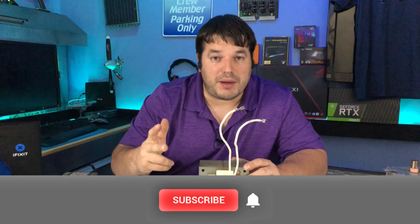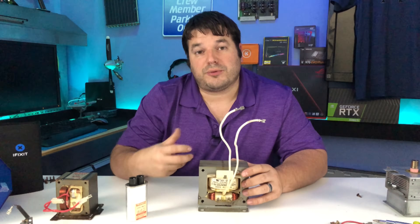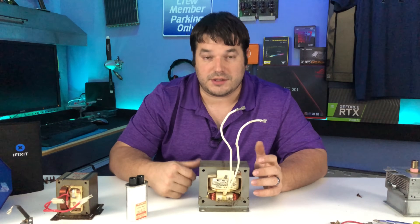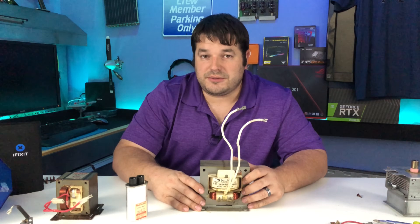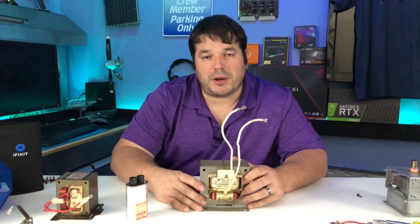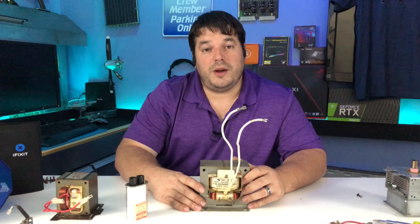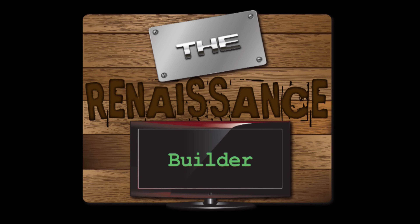Make sure you're subscribed and hit that bell icon for future notifications of the videos where we use these things. Feel free to leave any comments for things you'd like to see or ideas for how we could use these, because these are seriously beefy. Don't forget to head over to our Patreon page to help support the channel — this is expensive and I'm not sponsored by anybody; this all comes out of my own pocket. Anything you guys can do to help I greatly appreciate, and it just goes towards the videos. Thank you very much for watching — have a good night and I'll see you in the next one!